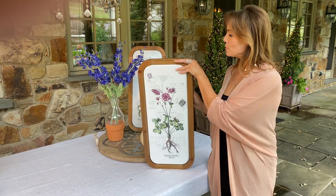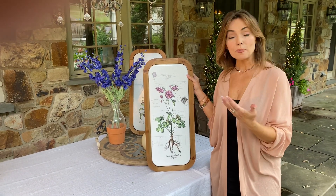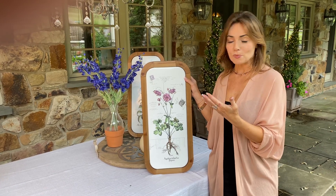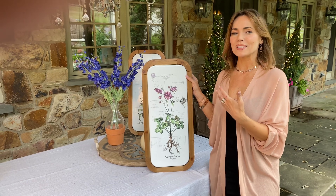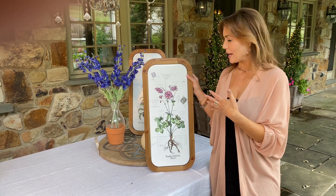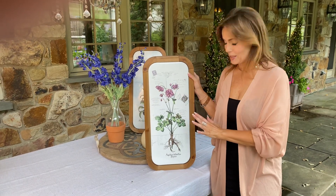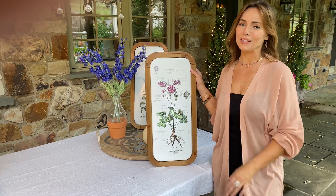But these are all framed in wood. They're very easy to hang, very easy to lean. If you want to get a couple of them and use them in groupings — two, three, four — you can do that as well. These are pieces that look like an old botanical print, like something you would find in a very old book. I love all the details and the soft writing in the background. They really go beautifully in every room.